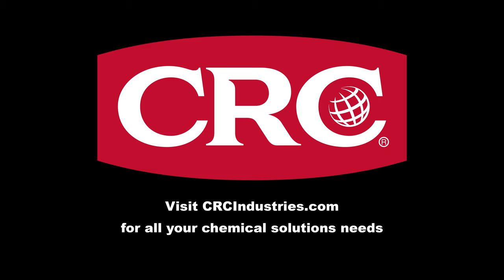Support brands that support classic motorsports. Get your chemical solutions from CRC Industries. Visit CRCindustries.com to learn more.